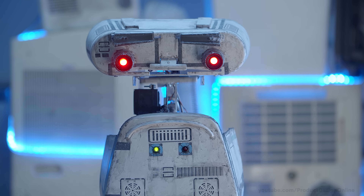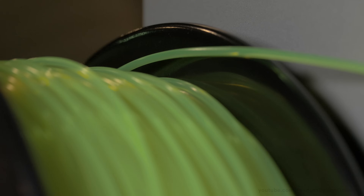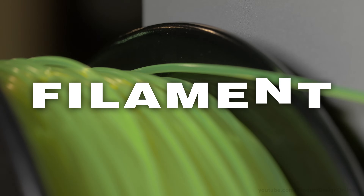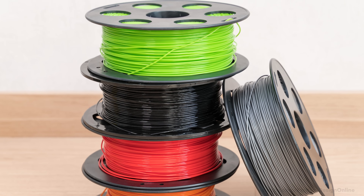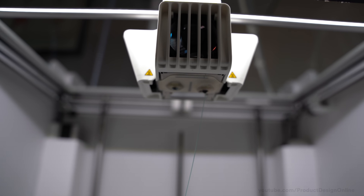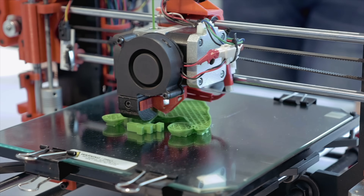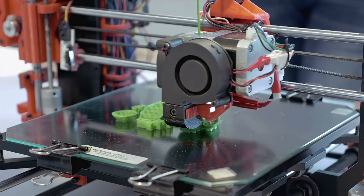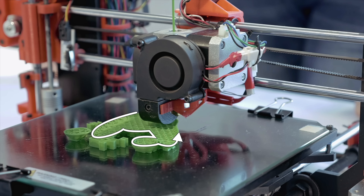In other words, imagine if you strapped a hot glue gun to a robot. The plastic and other composite materials for these 3D printers are commonly referred to as filament. They typically come in spools that cost an average of 15 to 25 US dollars. The filament is pushed through the extruder at a continuous rate as the extruder moves around the X and Y axes, allowing the 3D printer to effectively trace your chosen design, layer by layer.